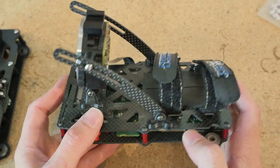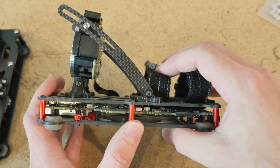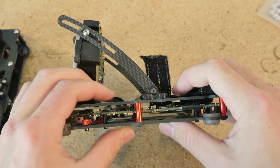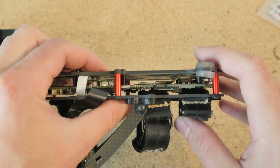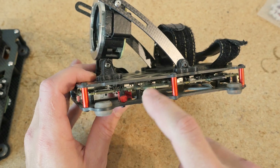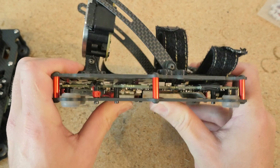With the old cage design the top and bottom plates were spaced 15 millimeters apart and the carbon fiber was only two millimeters thick. In a crash the battery and lens can press down on the carbon fiber so hard that it bends to the point of cracking an inductor on the main PCB. In addition the whole PCB cage can flex, and if you're using a semi-rigid mounting regime the PCB flexes along with it — cracking solder joints and killing the camera.